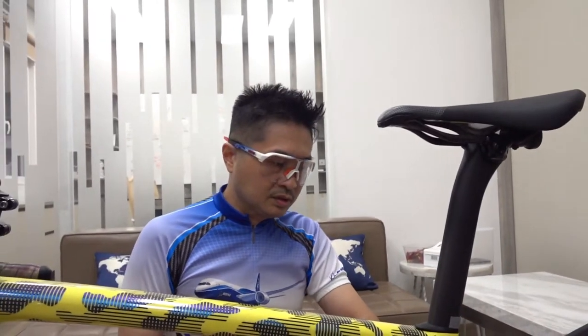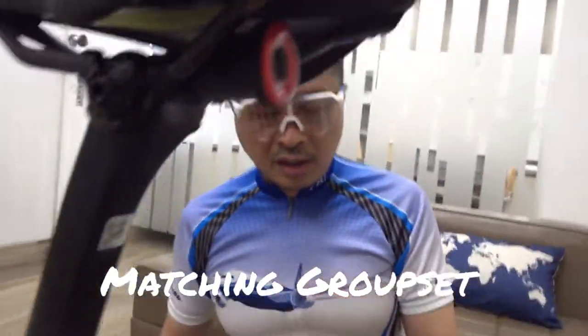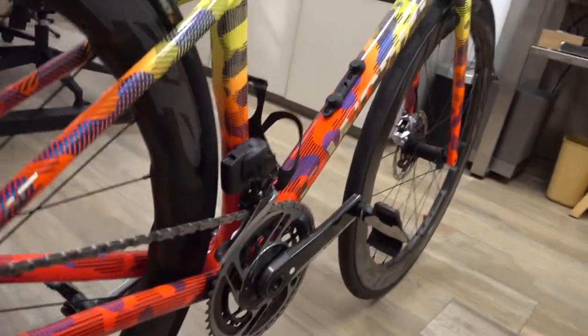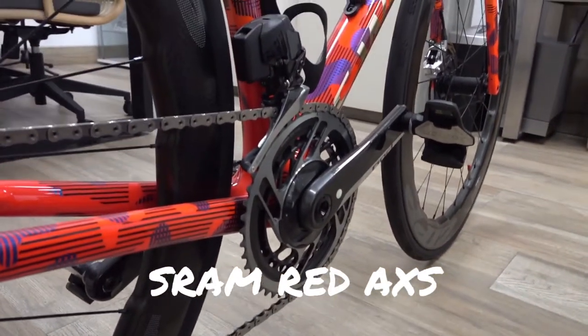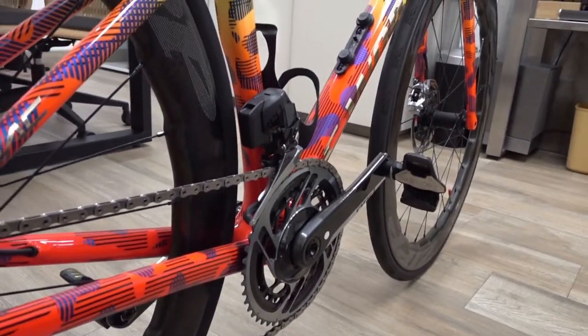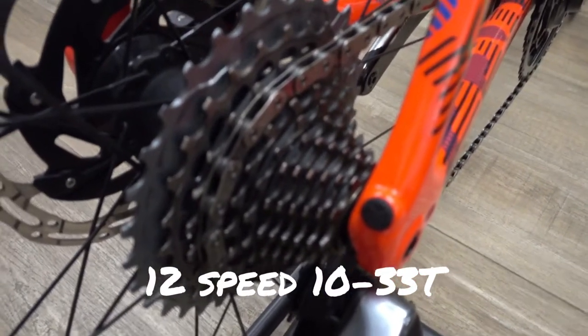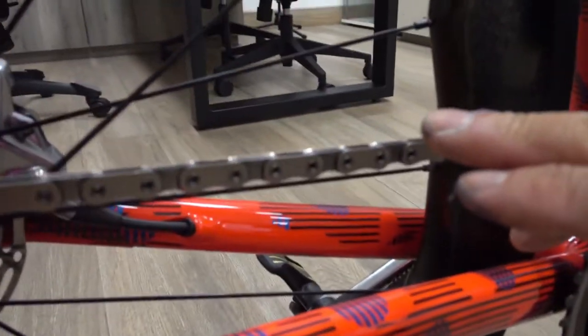After choosing the frame, the next step was to choose the groupset. I came to the decision to go with the SRAM RED eTAP AXS, which comes with 12-speed and a 10-33 cassette.